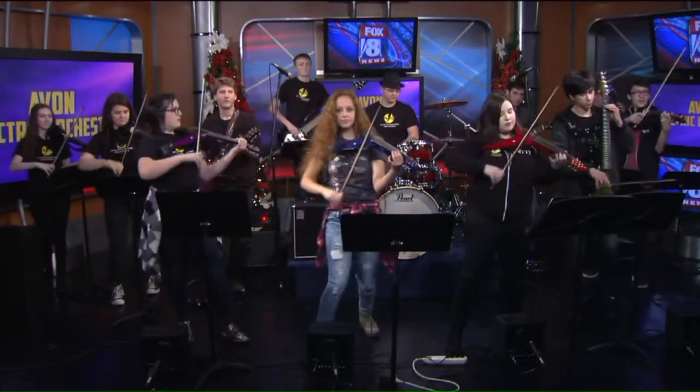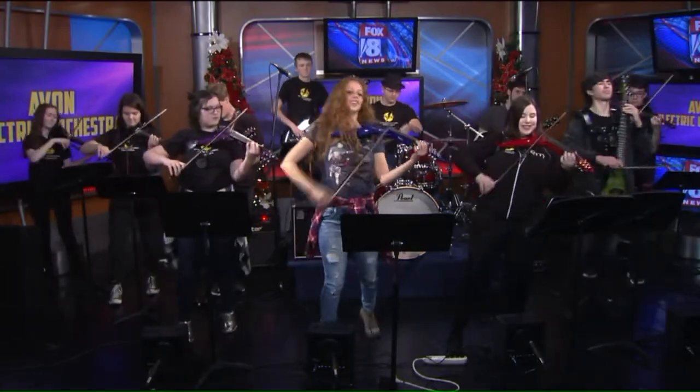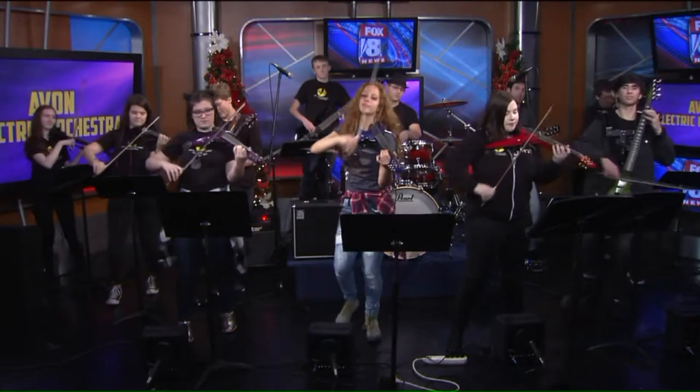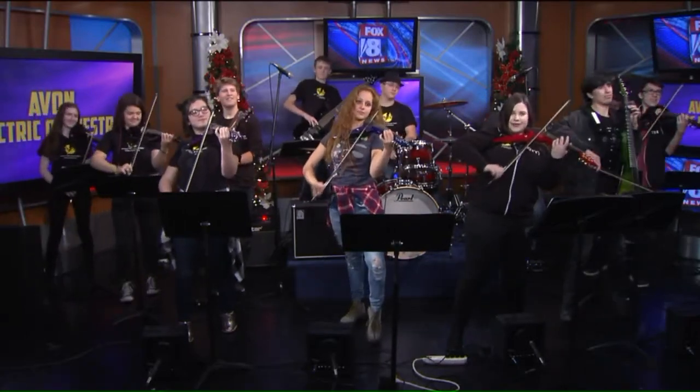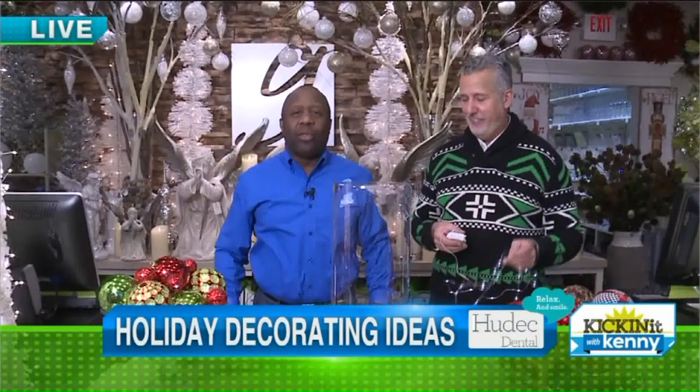Avon Electric Orchestra doing a really cool rendition of Carol of the Bells. That is awesome. Those are some talented students, and we want to thank them for coming into our studio. A little cool twist on Christmas music, and that is the Avon Electric Orchestra.